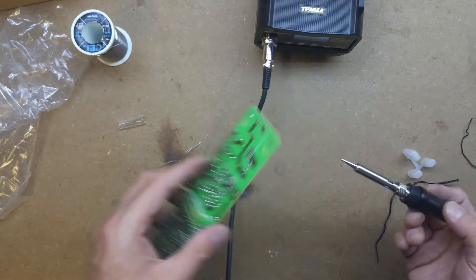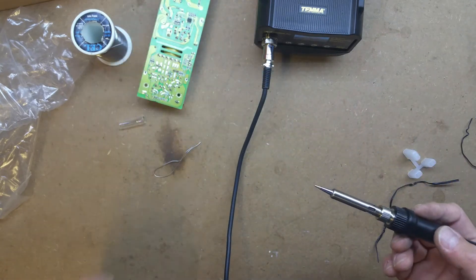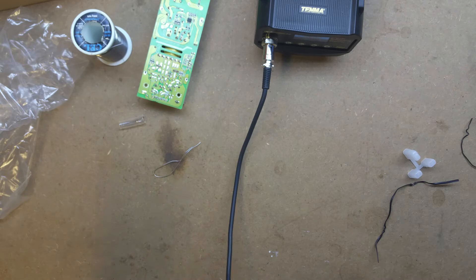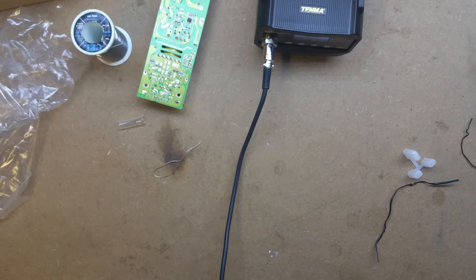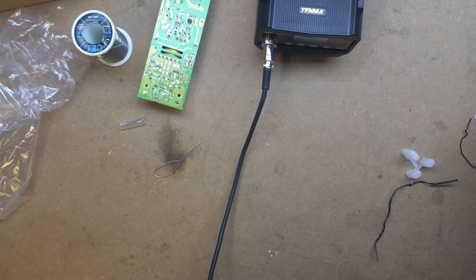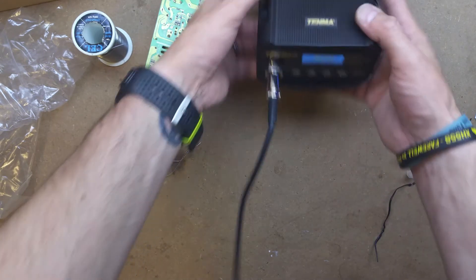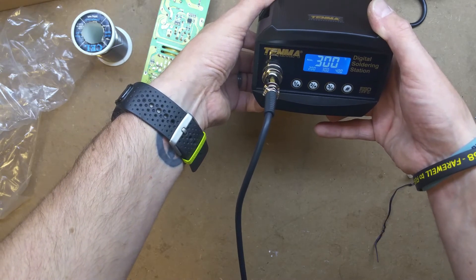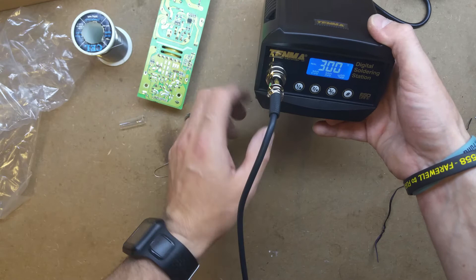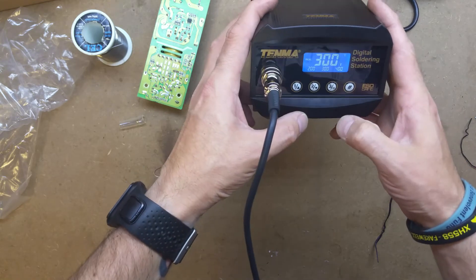It just melts solder - what else can I say? It seems to work okay. I'll just give that a quick clean and put it away. I'm pretty happy with that. Once I've used it a bit more and tried all the functions, I'll maybe do another video.